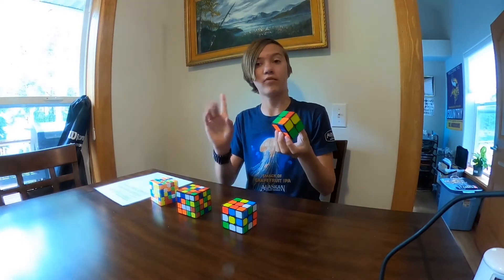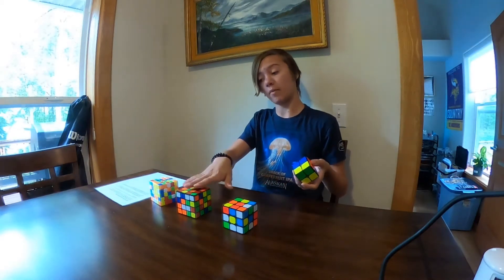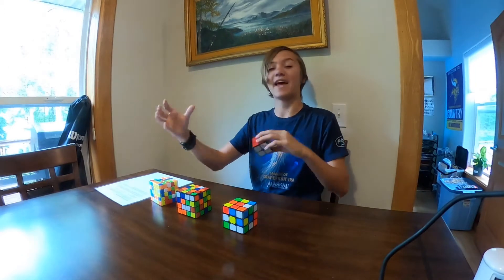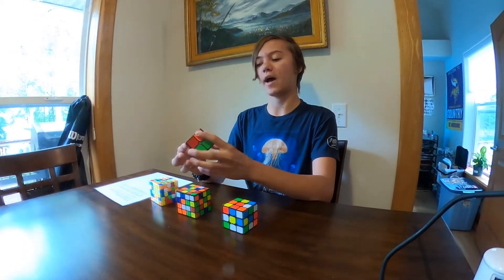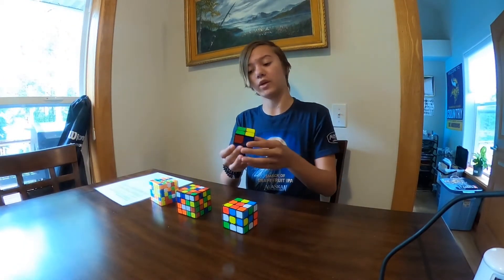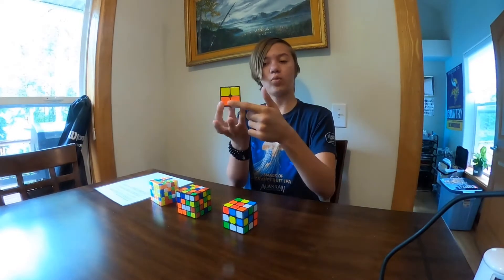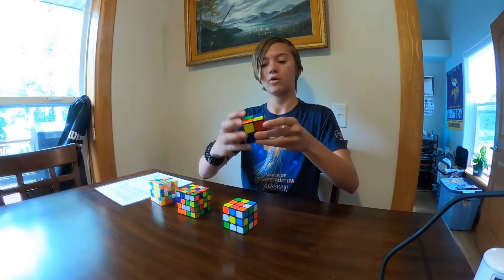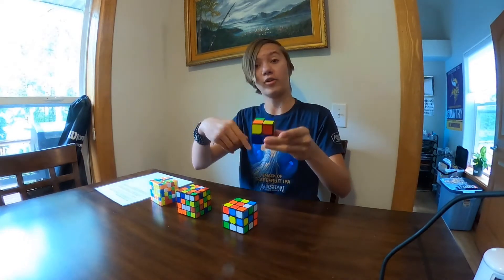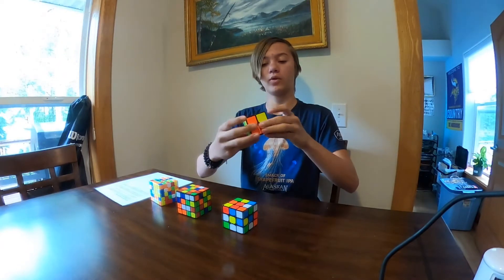Another pretty easy step — it involves one algorithm. An algorithm, which is used on all of these cubes, is essentially a premeditated set of moves you're going to use during a specific part of the solve. For instance, I'm matching up green with this green side and orange with this orange side, then I perform an algorithm which moves them around a bit. I move them around in a certain way, do another algorithm, and now it's solved.